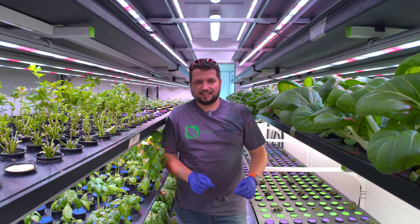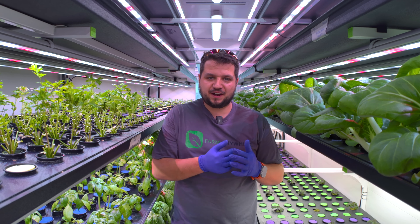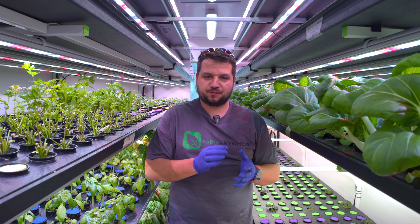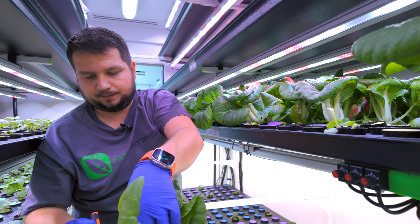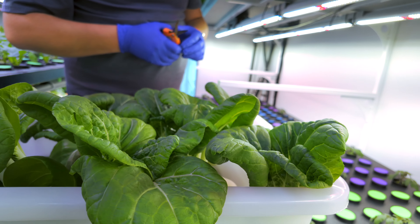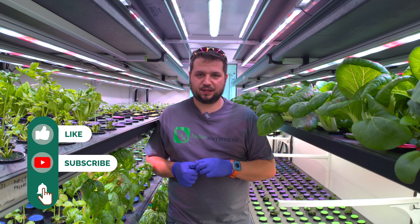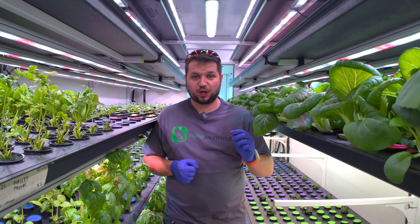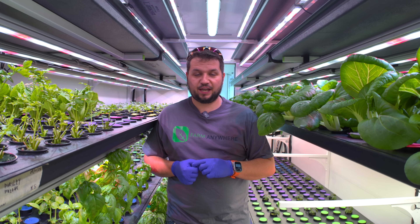That's a wrap on how to take care of bok choy mid-cycle. In about three to five days we're going to be coming in to harvest them and package them for wholesale. Stay tuned for that video on how we clear out this full shelf and prepare for the consumer and wholesale market. Subscribe to our channel and click the bell button so you know when we release that video. If you have any questions, write them below and we'll do our best to answer them and make a Q&A video.